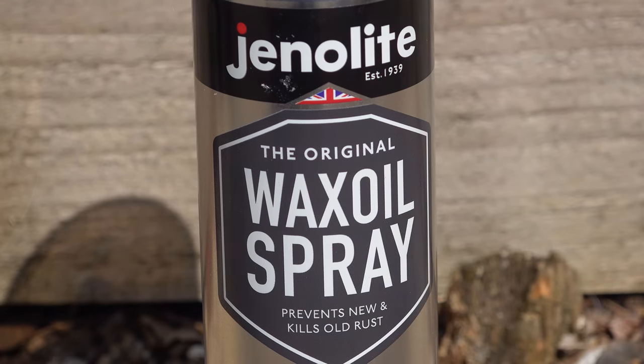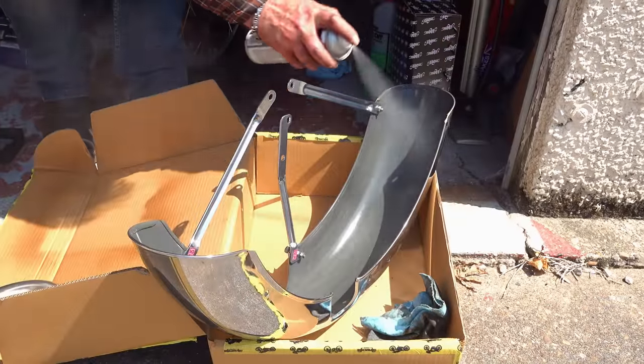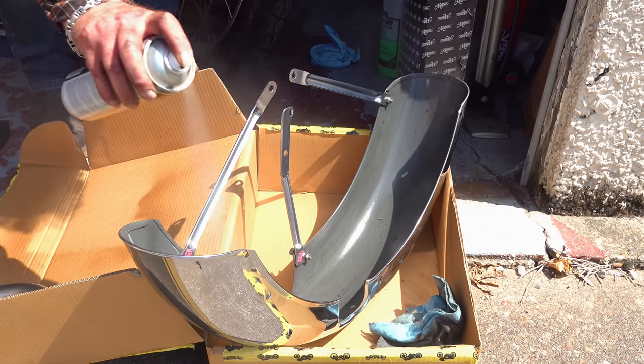A big thank you to those who brought this to my attention — it is well worth looking at and I intend keeping you updated on its progress over time. I've even thought we should do some sort of comparison test over the winter, leaving pieces of metal exposed to the elements treated with various products to see which comes out best. Let me know what you think. I'll track it down at the cheapest possible price and leave a link in the description below. Thank you so much for watching — please leave a like, subscribe, ride safely, and I'll see you next week.